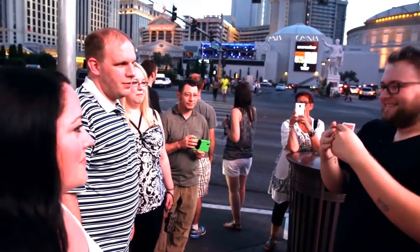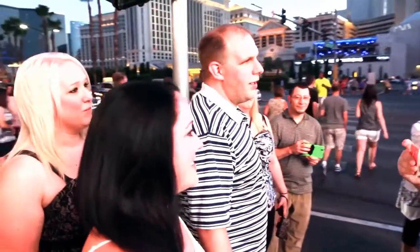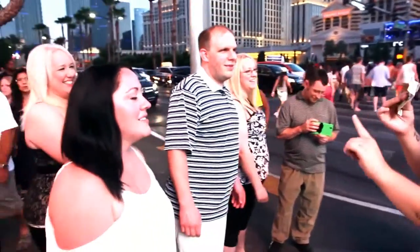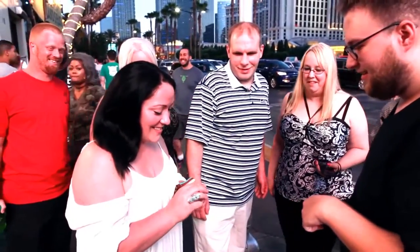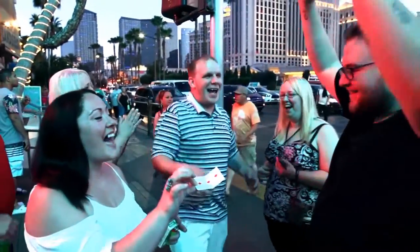I think it's this one. Ooh, I hope so. Chris, thank you for your card. Got it. Was it the queen of hearts? No. I guess you get the dollar. Wait, wait, hold on — if the dollar's here, open it up, open it up. Oh my god. Was that your card? We did it! What?